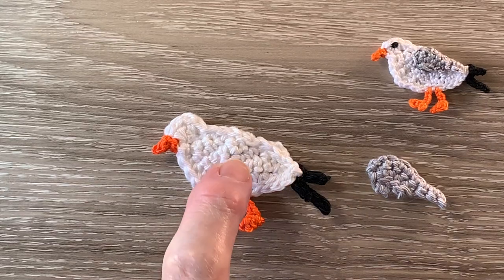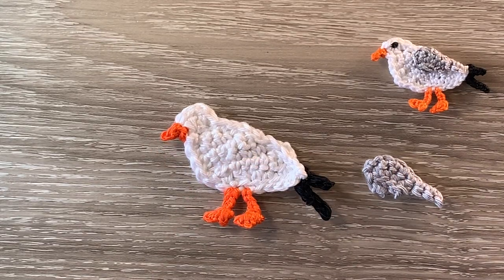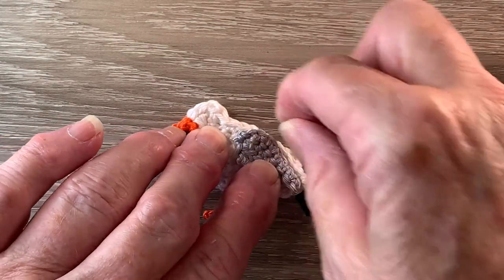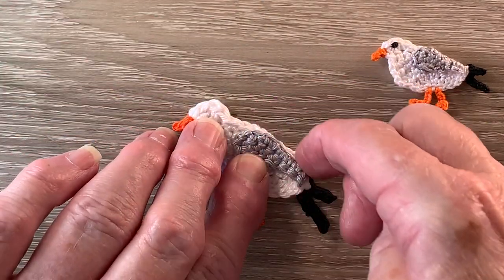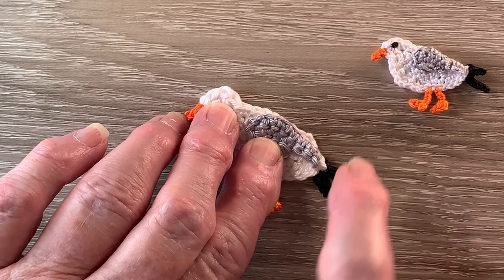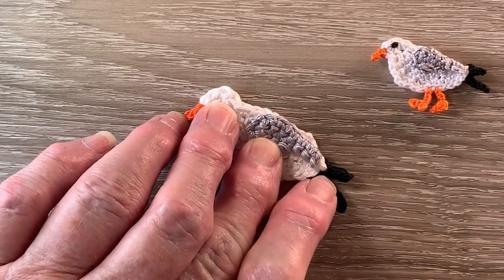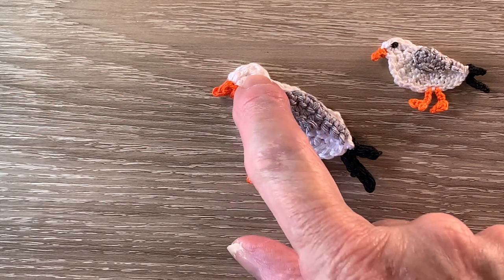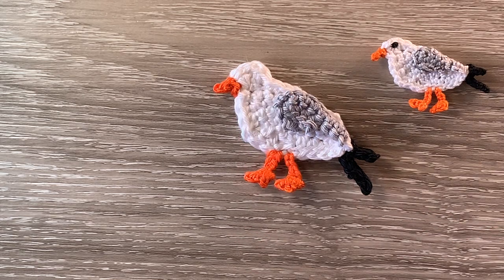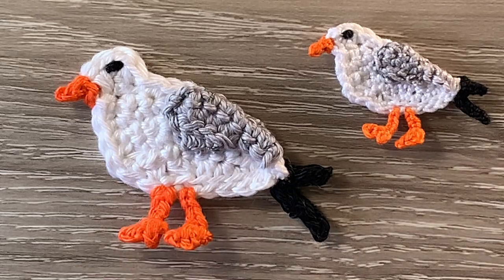There's the pieces — I've got the bird and the wing. To make it up all I have to do is stitch the wing to the bird, just down along the back, and the back of the wing goes almost to the tail — it shows just a little bit of white. And embroider on a black eye just at the top of the head. There's the finished seagull! The size is 6.5 cm wide by 4.5 cm, or 2.5 inches wide by 1.75 inches.